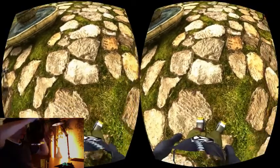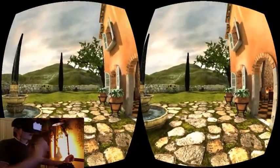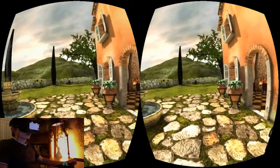Let's put on the Rift. By the way, ignore the white thing on my Rift — that is an iPhone case which I used in a previous experiment.